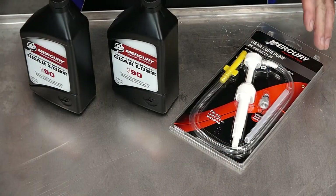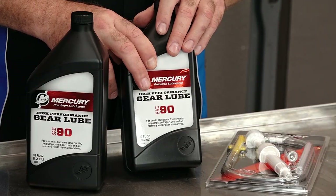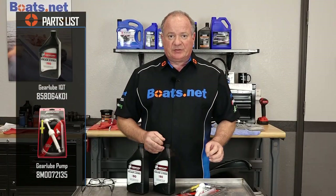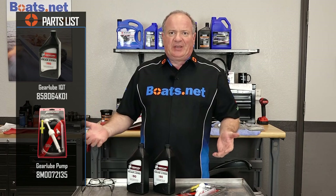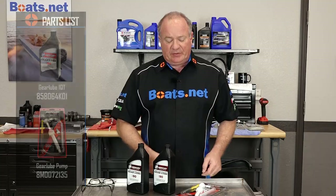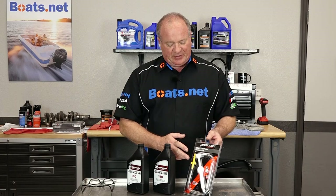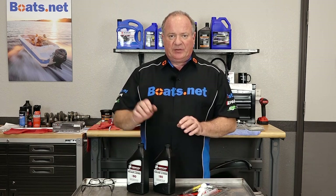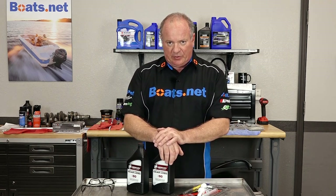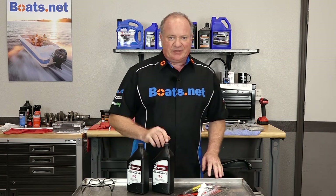Alright guys, it is an exceptionally short list on the parts today. All you're gonna need is the oil — just make sure it's mercury grade gear lube. Now as far as the tools go, you're just gonna have basic hand tools, and anything I use I'll call that out as I go along. But the only specialty tool you're gonna need is a lower unit gear pump for Mercury specifically. So if you'd like this particular setup, check the link in the description below — it'll carry you to a shopping cart where this is already set up and ready to head your way. So now that we've got our parts and our specialty tools together, let's head over there and get this thing done.